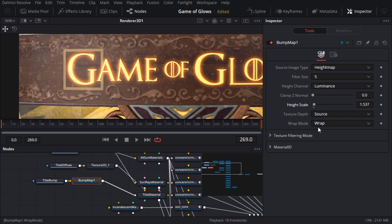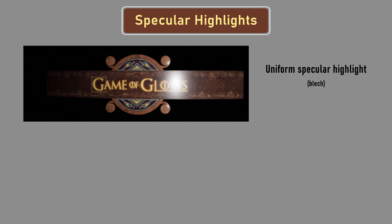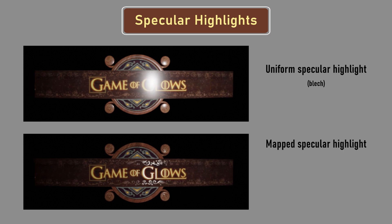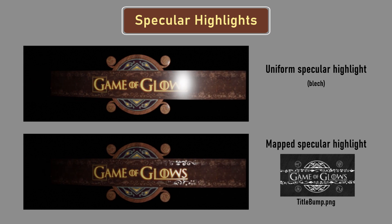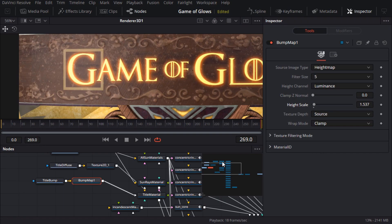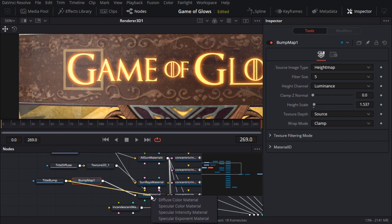That's it for the bump, but I think we can improve on the specular highlight for this material. Instead of dialing in specular values for the entire object, we can use a texture map to define which regions of the surface are shiny and which are dull or diffuse. I'm going to be completely outrageous and recycle my existing bump map, because it just so happens that I want the raised areas to be nice and shiny and reflective, and the remaining areas to be diffuse. To do this I hold down the Alt key and drag the output from the bump texture onto the title material node, then choose 'specular color material' from the pop-up list of input connections.